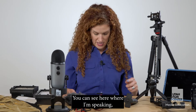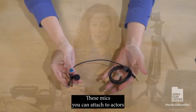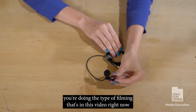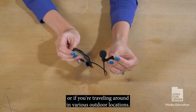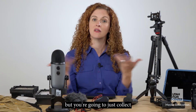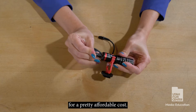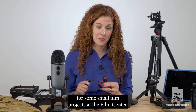You can do this a number of ways. You can see here I'm wearing what's called a lavalier mic. These mics you can attach to actors and connect to your camera to pick up sound — they're really helpful especially if you're doing the type of filming in this video or if you're traveling to various outdoor locations. If you don't want to use lavalier mics, you can get a fairly good quality microphone for under $20 that was part of a kit we purchased for small film projects at the Film Center.